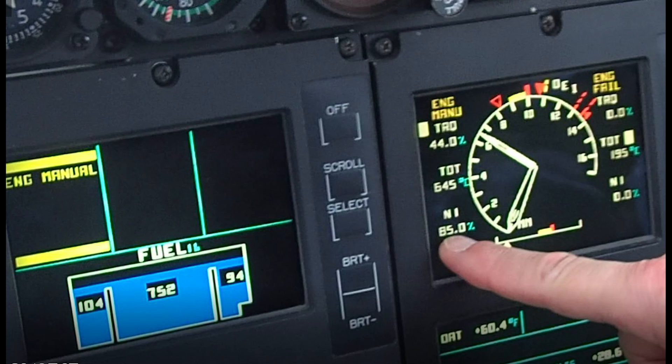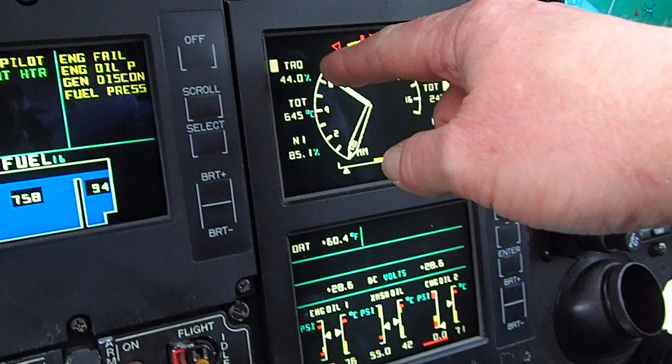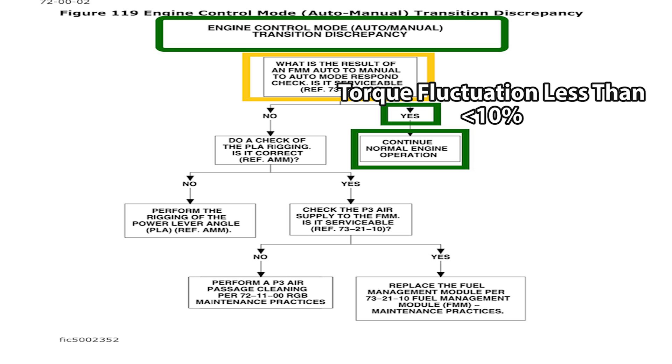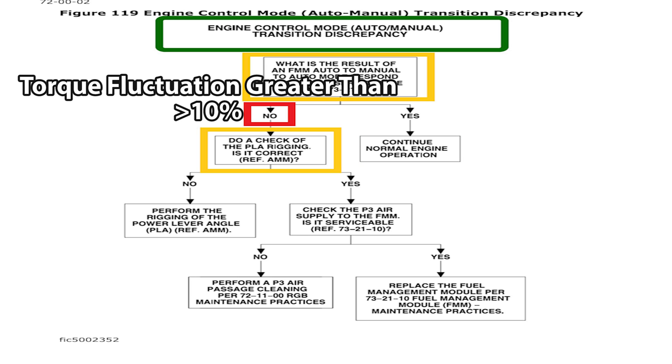If the torque didn't fluctuate more than plus or minus 10%, you're good — job done. If it did fluctuate more than 10%, go to the maintenance manual troubleshooting section: 'engine control mode auto/manual transition discrepancy.' The fault isolation chart asks: what was the result of the FMM auto to manual to auto mode response check? If serviceable, continue normal engine operation. If not serviceable, perform a check of the PLA rigging from the aircraft twist grips all the way to the FMM.